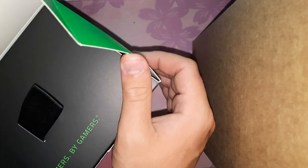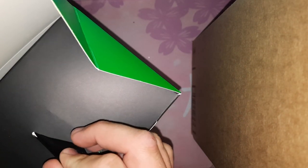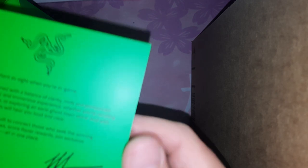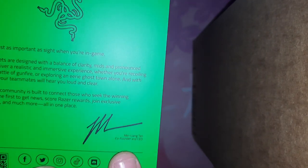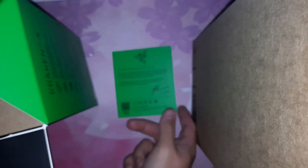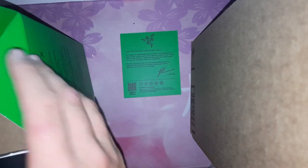I really like how this opens up. 'For gamers, by gamers' — I'm an Epic Hentai Gamer. Inside we've got a little card signed by Min-Liang Tan, co-founder and CEO. I'm keeping this thing — probably gonna sleep with it later.